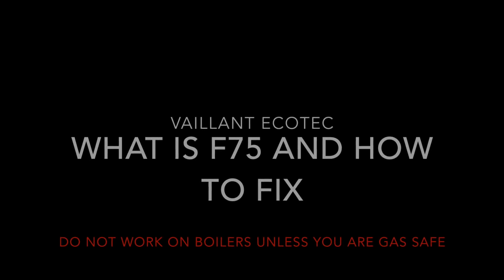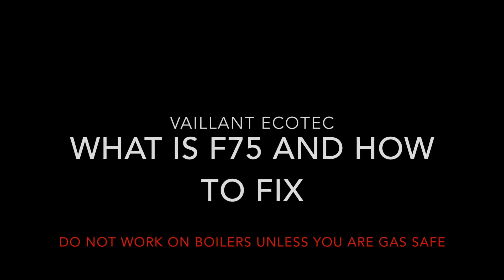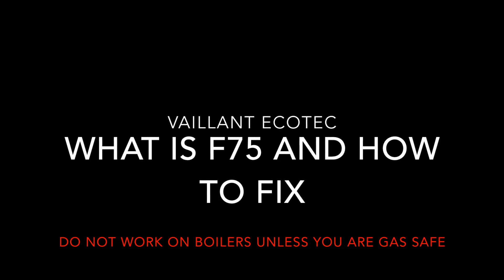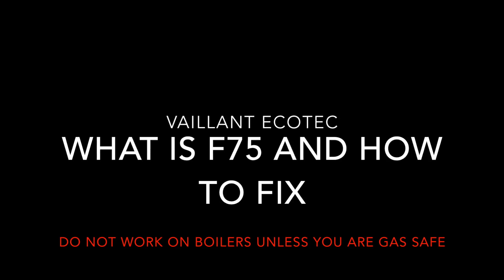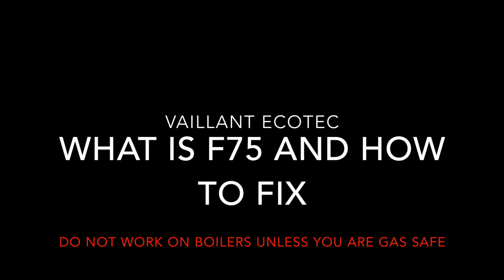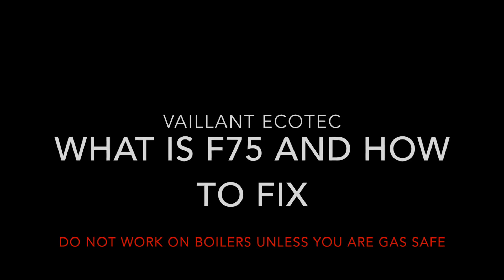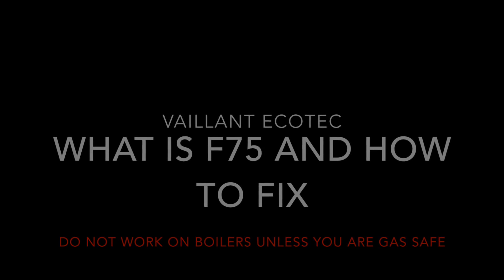This F75 video is shot in two different properties. There's a more detailed explanation at the end of the video showing how I was testing that sensor, and it also covers the other causes for F75. So the first part of this video is a simple F75 fix: replace the water pressure sensor, and it'll show you before and after.